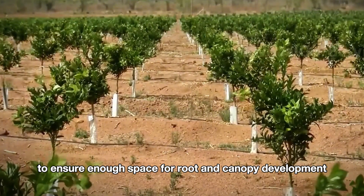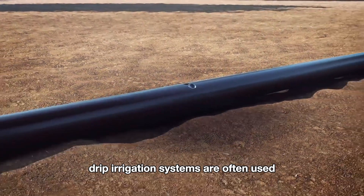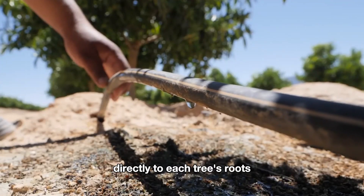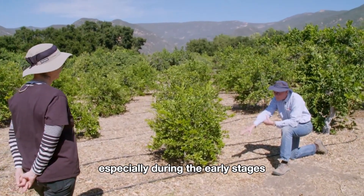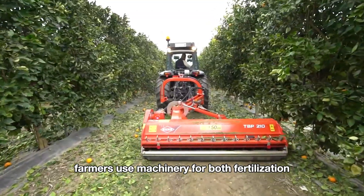In dry regions like California, drip irrigation systems are often used to deliver precise amounts of water directly to each tree's roots, helping conserve water and support stable growth, especially during the early stages.